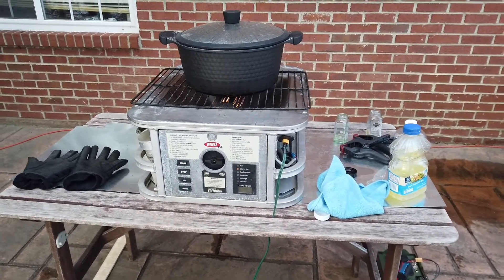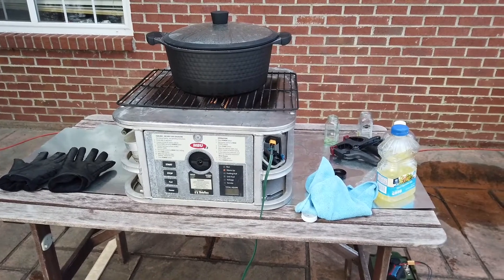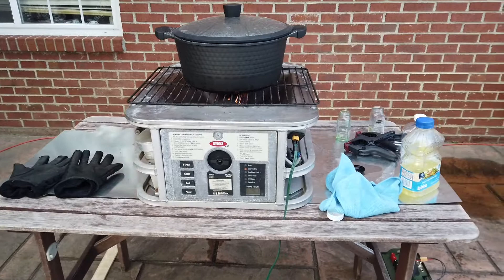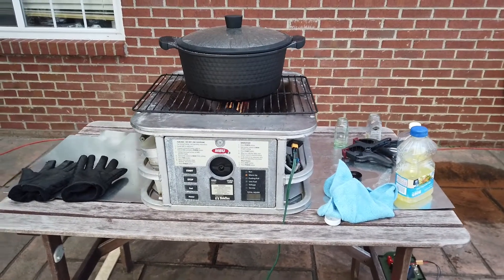But an interesting experiment anyway. If you've got some other ideas, put them in the comments — I might be able to try them out. I enjoyed experimenting with this and I'll keep playing with it and let you know how it works.